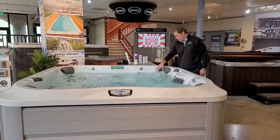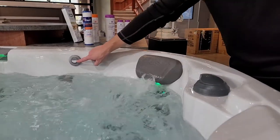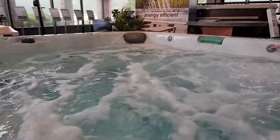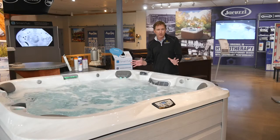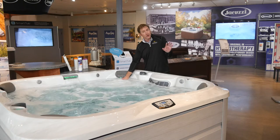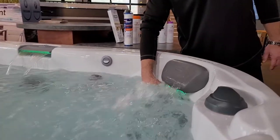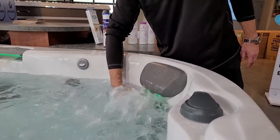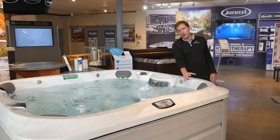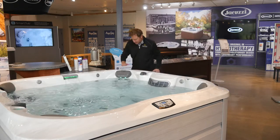Each seat also has its own air control. When the air control is up, there's no air mixed in — it's just a nice, soft water jet. Push the button down and you're introducing air, and as you probably know, Jacuzzi is the only hot tub with Equilibrium, so the water and air mixture coming out of each seat is unique and extremely therapeutic. It's strong, so each jet can individually be turned down so you can customize the massage. Every seat has its own air control.